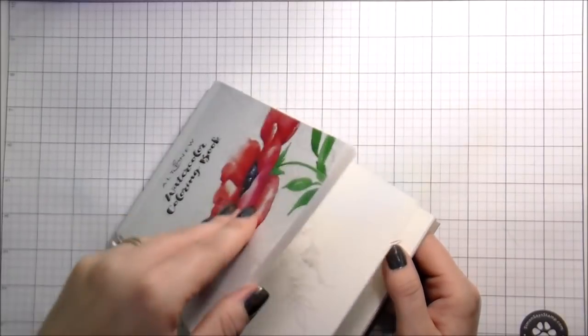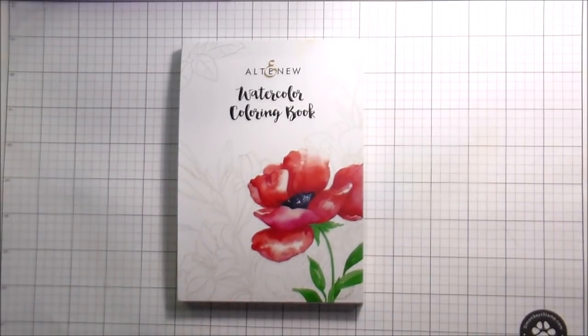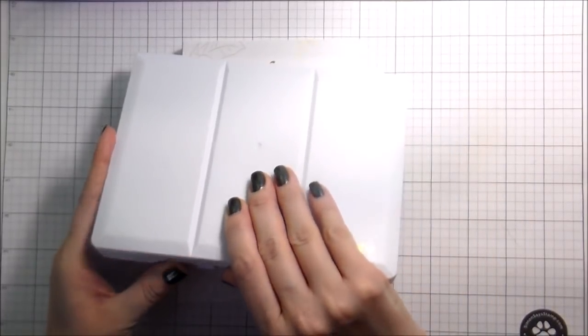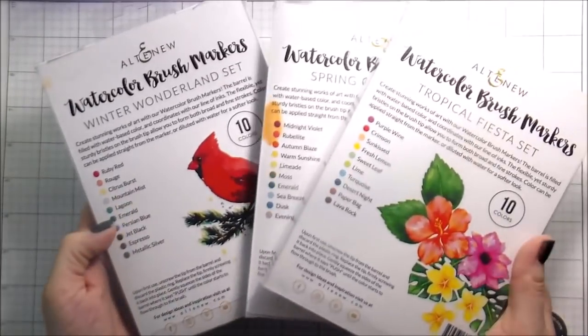There are 24 different designs in here and you get each one twice. You get a no-line, like a very faint gray line, and then you also get a black outline. I'm going to be using Altenew's 36 pan watercolor set, but you could also use their watercolor brush markers.